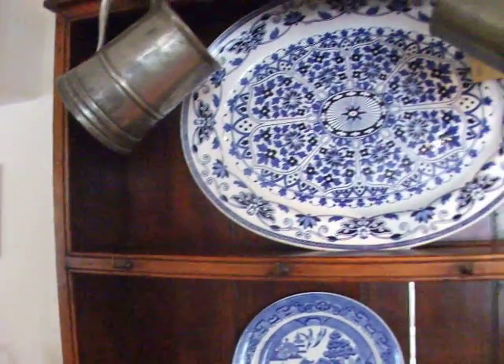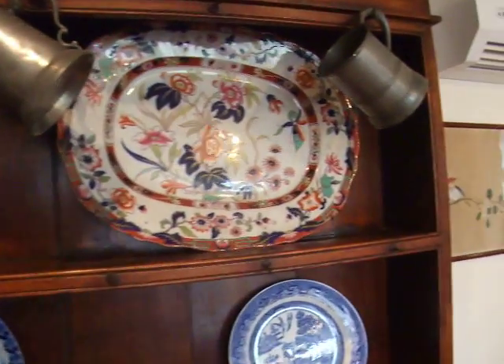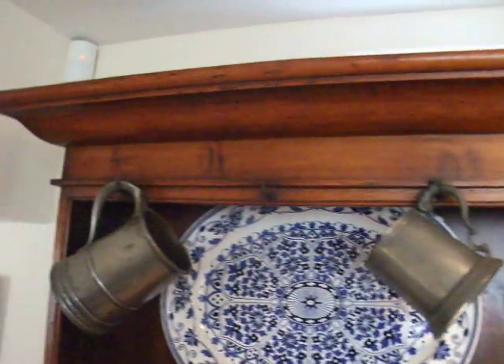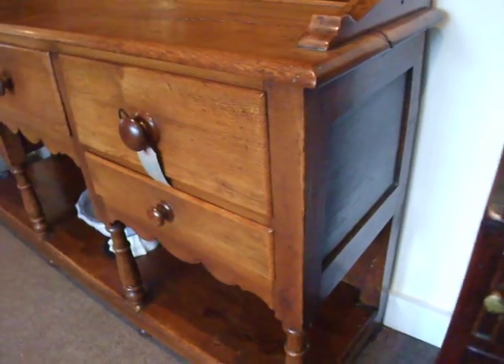Large backboards, nice deep moulded cornice, original cup hooks — there are two missing. Both panelled sides.